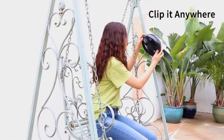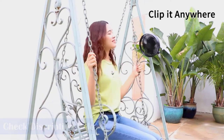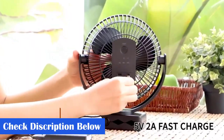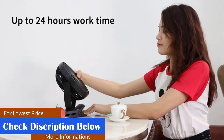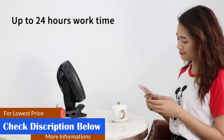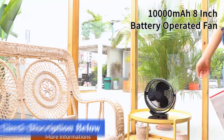Pros: clamp provides a firm grip; two power supply options; 10W fast charge with micro-USB; rotating clip to adjust it in any direction; three speed modes — low, mid, and high. Cons: uses a custom USB cord; battery may not last long.